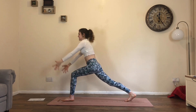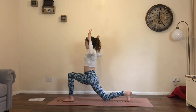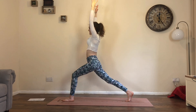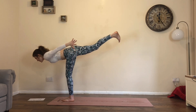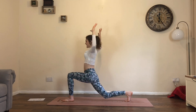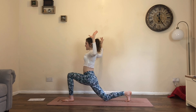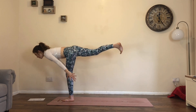Inhale, step back, rise up. Exhale, bend and cactus. Inhale, straighten, lift up. Exhale, warrior three. Doing so well — one more. Inhale, rise. Exhale, bend and cactus, really squeeze the shoulders. Inhale, extend. Exhale, warrior three.